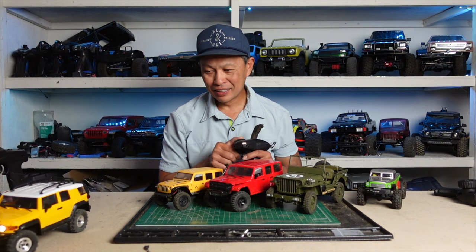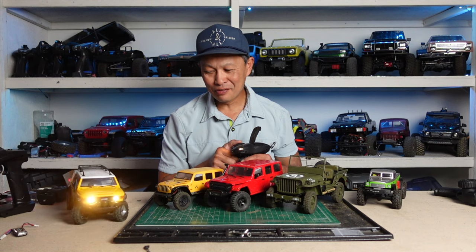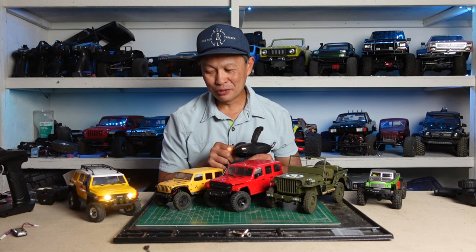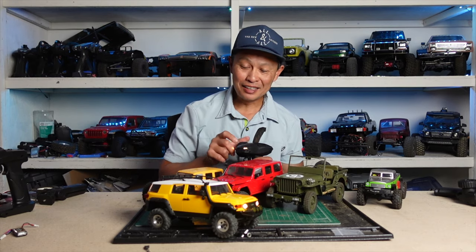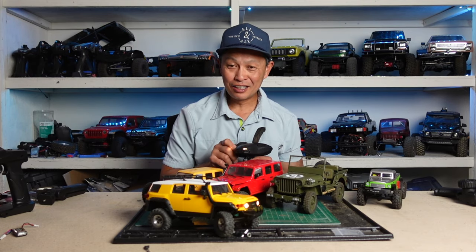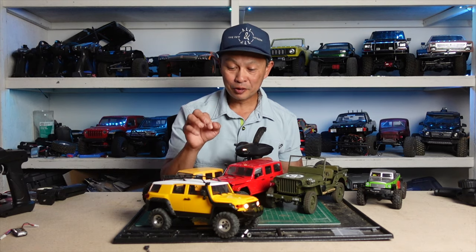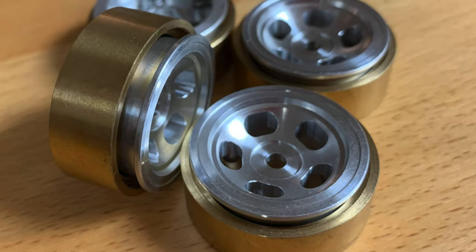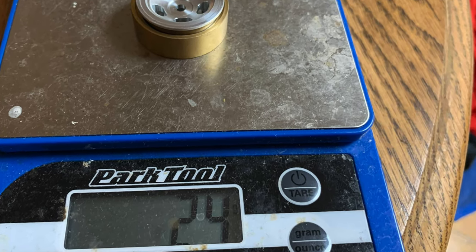Please come out there and show the goods. It's our FMS FJ Cruiser. What does it have? These fine wheels from SSD. And these wheels are not only cool, they're also functional as well. They're heavier, they're beadlocks, and they have an optional brass weight. So each one is pretty darn heavy, it's so cool.